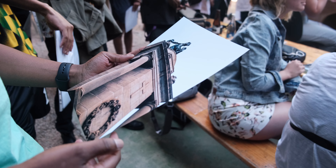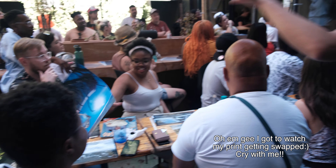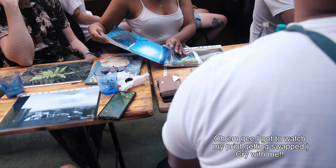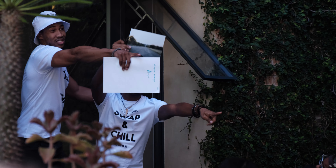Nice shot. This is so cool and I love the green as well. You did it! That's a nice shot. Yeah.